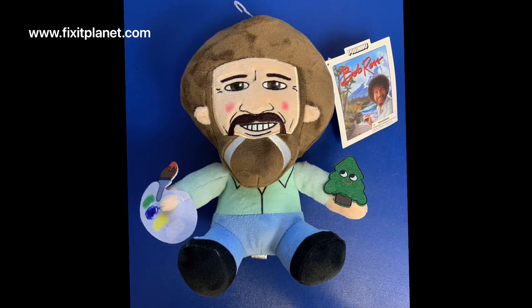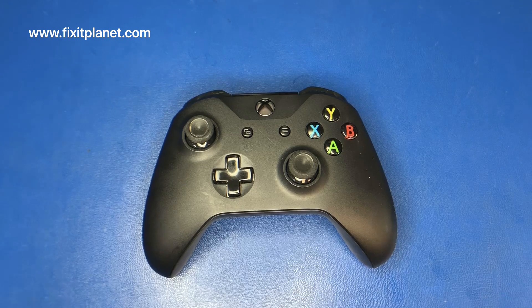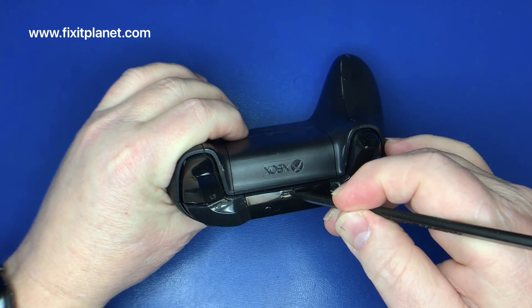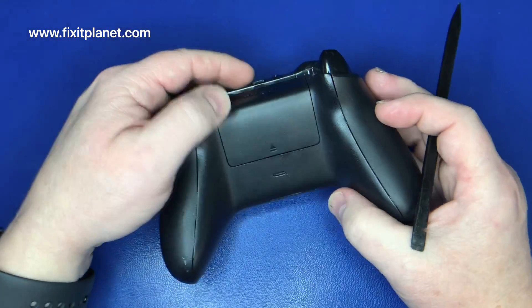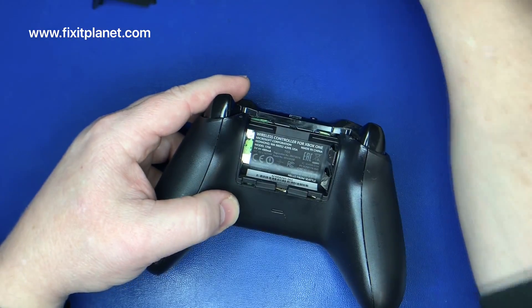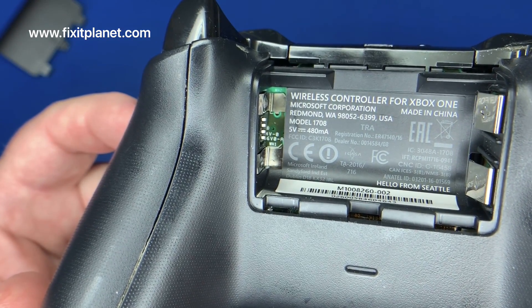Hi, this is John with FixItPlanet. Today we're going to take a look at this Xbox controller. I think this port is bad. Got a bad connection there at that port and the controller is not recognized by the console. It's a controller for the Xbox One, model 1708.